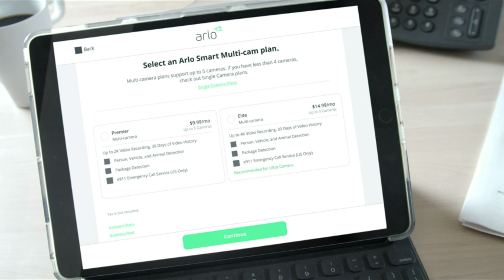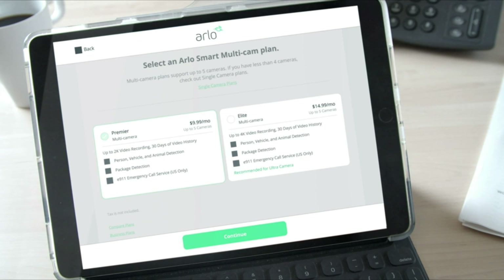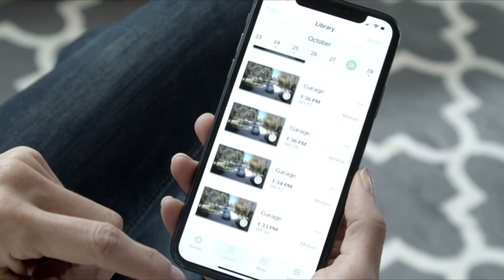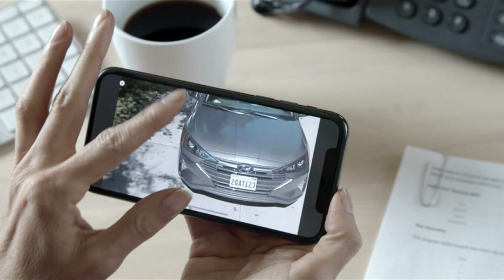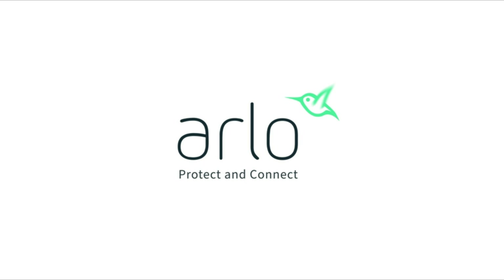If you have Arlo cameras that support up to 2K video or less, you'll want to pick the Smart Premier plan. If your cameras support up to 4K video, you'll want the Smart Elite plan so you can watch recorded videos at the highest possible resolution. It's just that simple. So confidently protect what matters most to you, anytime, anywhere. Subscribe to Arlo Smart today and get ultimate peace of mind.